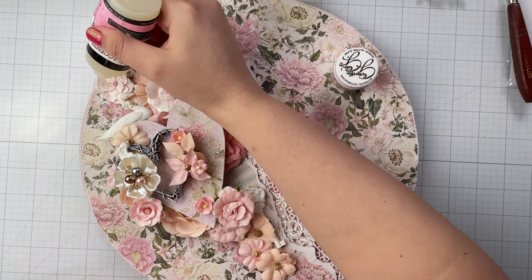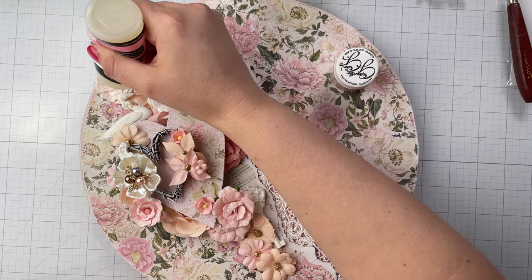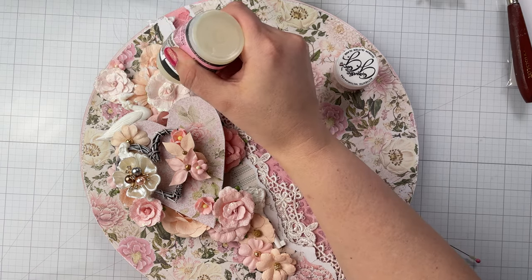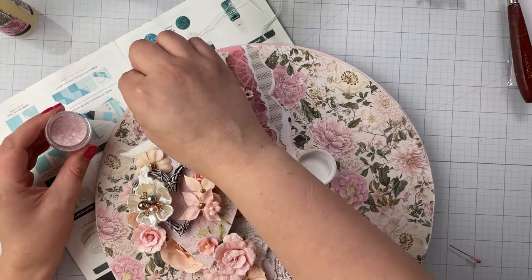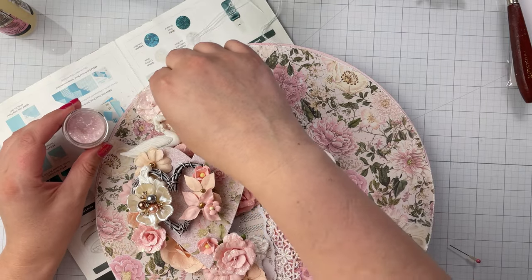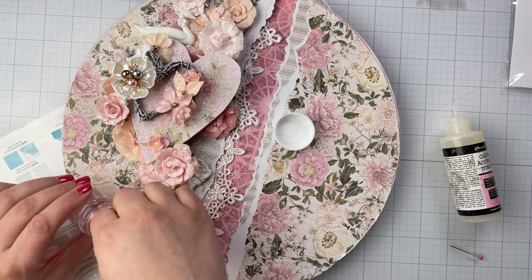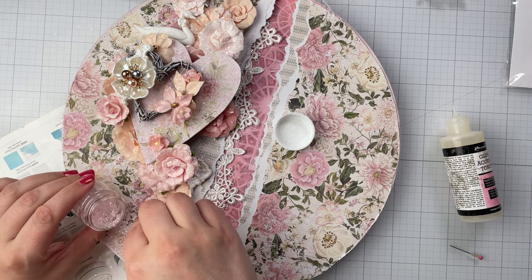After I have added the majority of the elements to the canvas, I apply a little bit of glossy accents to the edges of the paper flower petals. I then sprinkle on glitter glass for an extra dose of shimmery goodness. Be sure to tap the excess off and place it back into your jar.